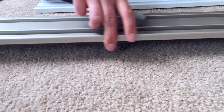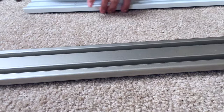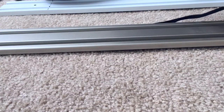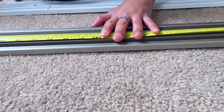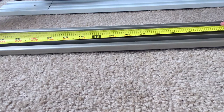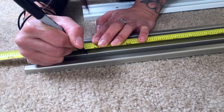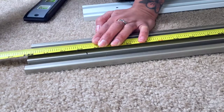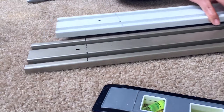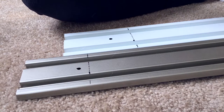That one's done, and then this one has to be 68 and 5/8. So I made two marks at 68 and 5/8 — why both are at 5/8 I don't know. But knowing me, I'm going to measure again. The construction rule is measure twice, cut once, so let me do it again.